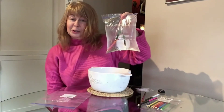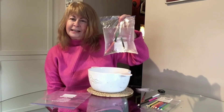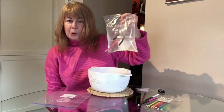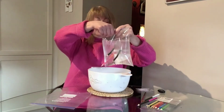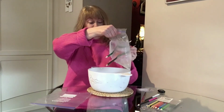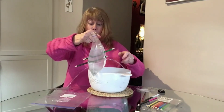You can try this at home and then see if you can find out what it is that plastic bags are made of that stops the water coming out when you do that. Why does it do it? And just to prove it, I'm going to pull my pencil out and we will see the water coming out all over the place.